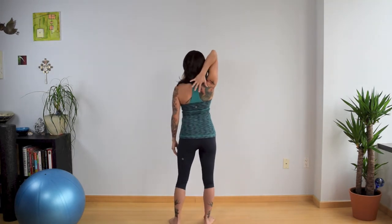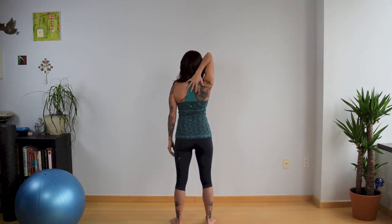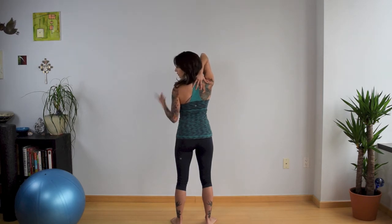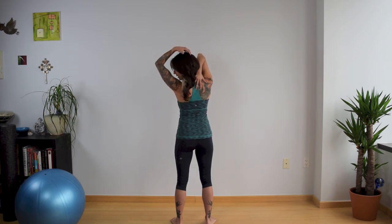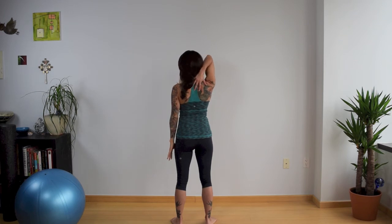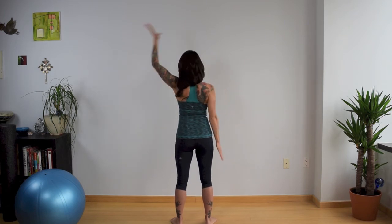To do this stretch — I'm going to turn around and give you a better view — reach one hand down between the shoulder blades as far as you can reach. Take a big breath in, look over the opposite shoulder, and on the exhalation bring that chin down right on top of the shoulder. You can use the other hand to help tuck your chin to deepen the stretch. Relax and breathe for 30 seconds. Then releasing the hand first, inhale, bring the head back up to center, and then change sides.